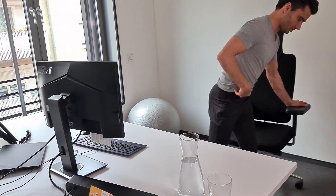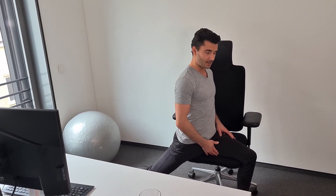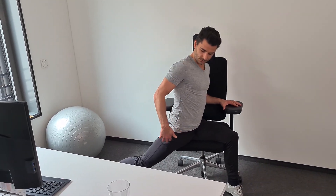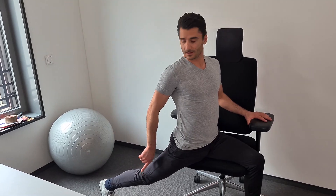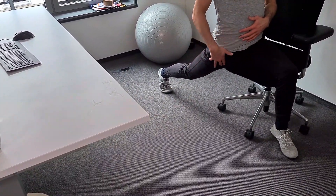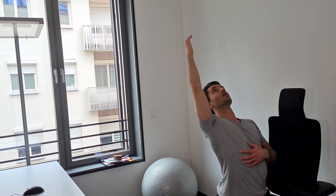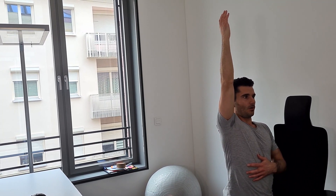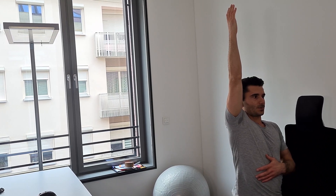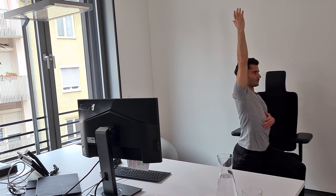Now we will stretch your hip flexor muscles, which are mainly shortened when sitting all the time and are one of the main causes of back pain as well. Sit with one leg on the edge of your chair and the other foot stretched, going all the way back while pushing your heel back as far as possible. With your torso upright, you will already feel the stretch in your hip flexor muscle. Now lift up the arm of the same side and instead of arching back too much, focus on getting tall, getting long — elongate. Breathing in again, and when you breathe out you feel the stretch and your core getting engaged. Try to get long and push your heel back.